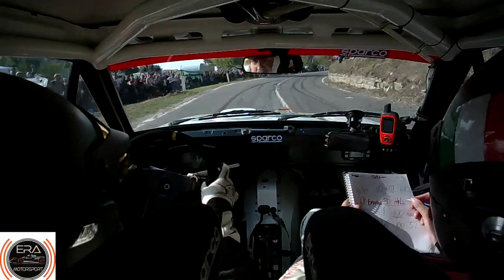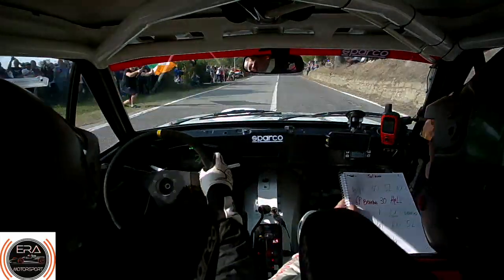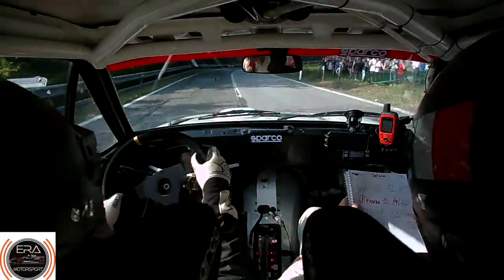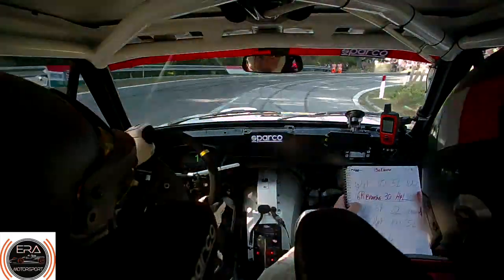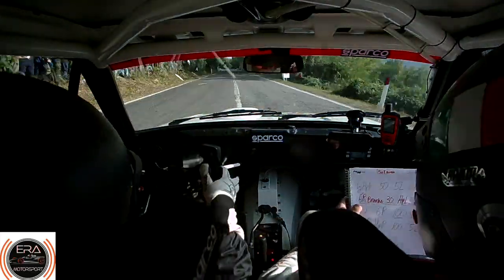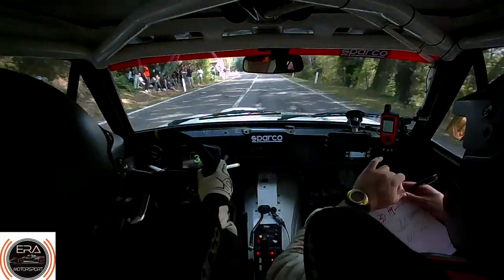6 right. 100 braking for 6 left — don't — and hairpin right. 6 left, don't, and hairpin right. 100. Flat 5 left, 150. Over finish. Then 3 left.